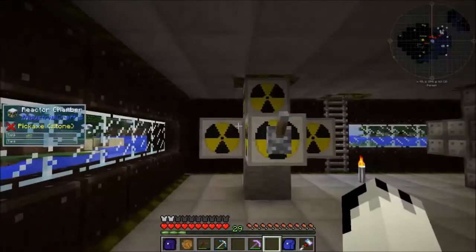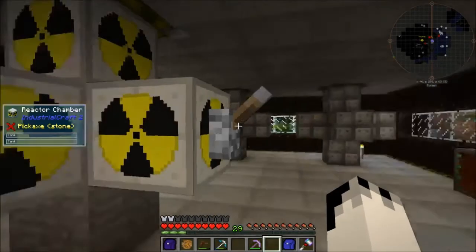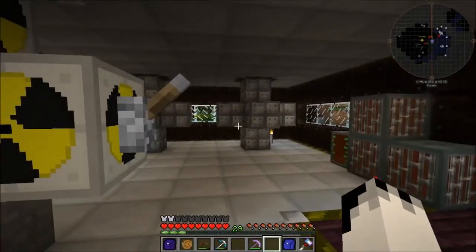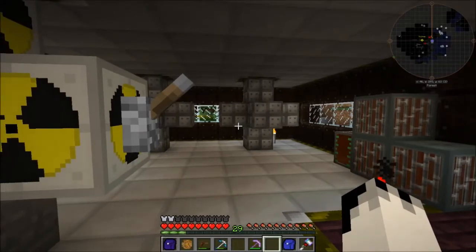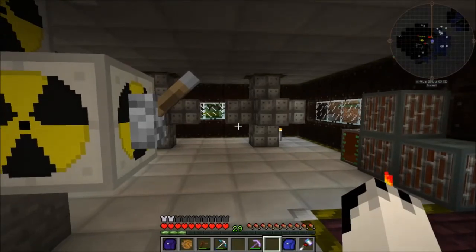Let's dive into the basics of reactors, because this is pretty much the core of this pack. The backbone will be your reactors, because things like your plutonium are only going to be coming from your reactors, and early game RF conversion can be done by using reactors.